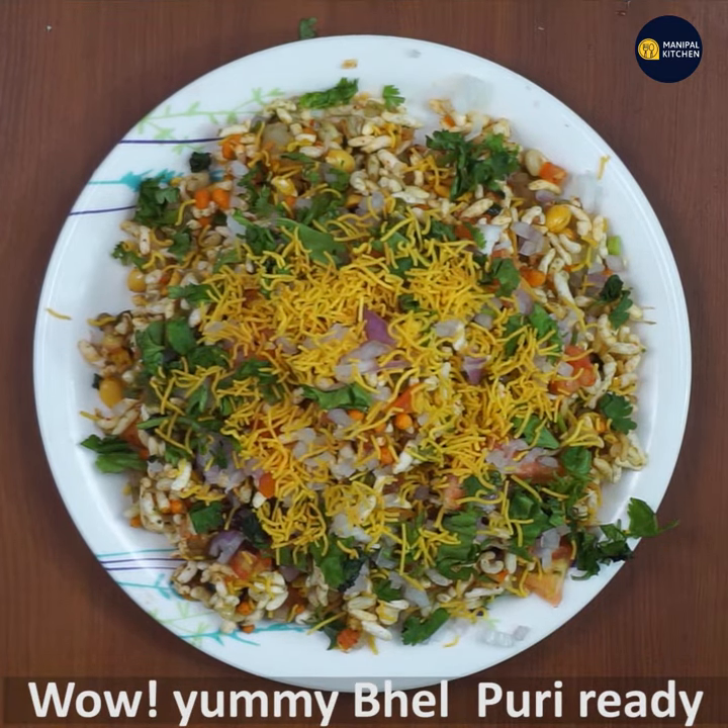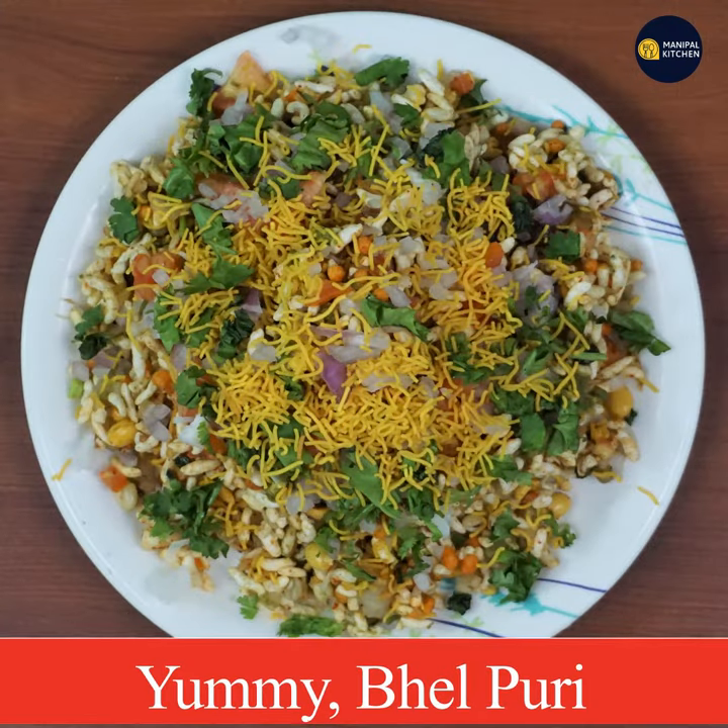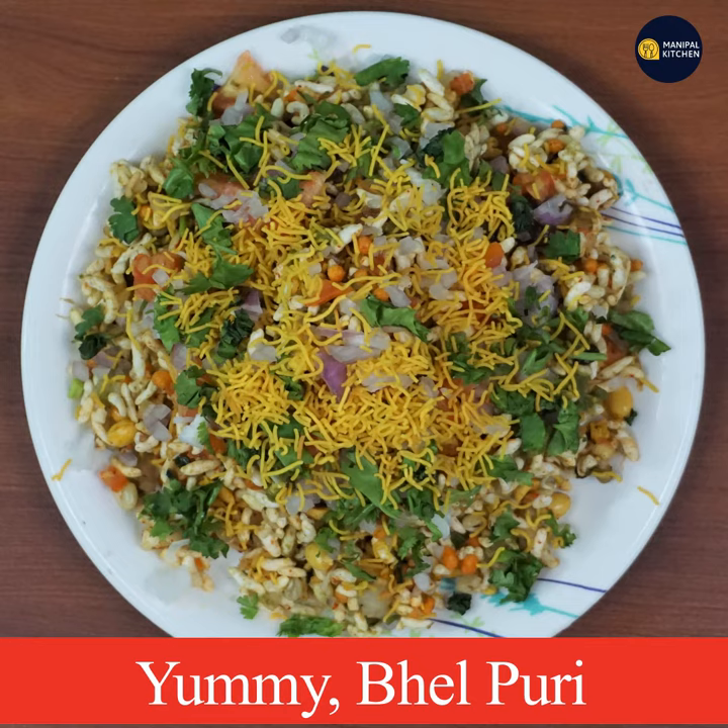I will put the green chutney and tamarind chutney recipes in the description box. See you later, bye bye!